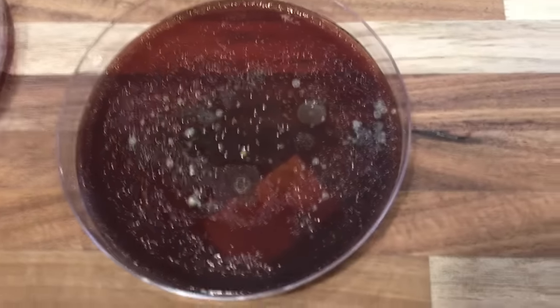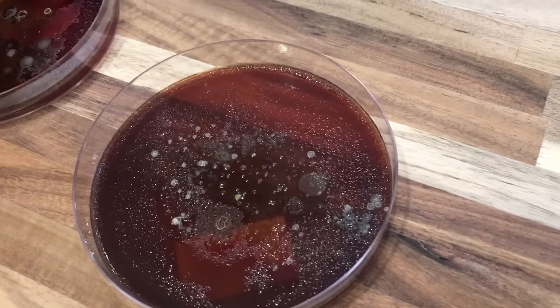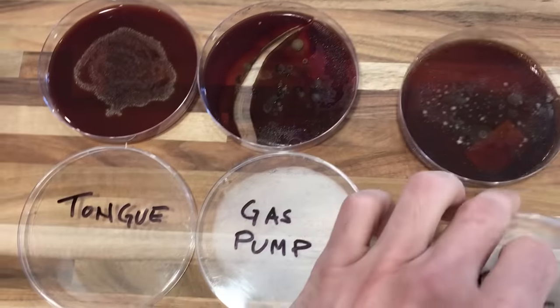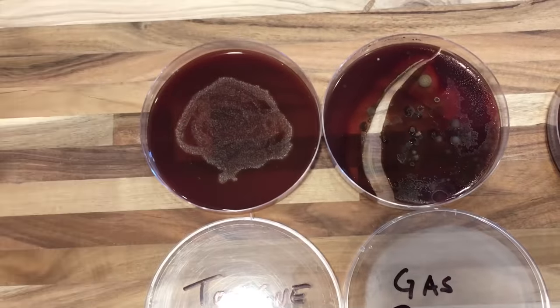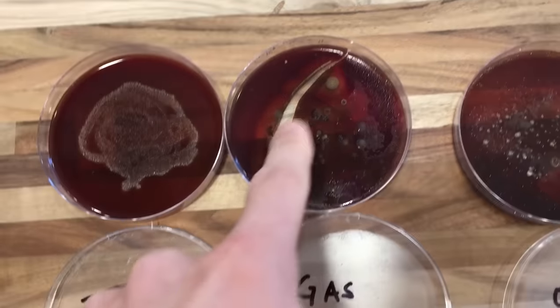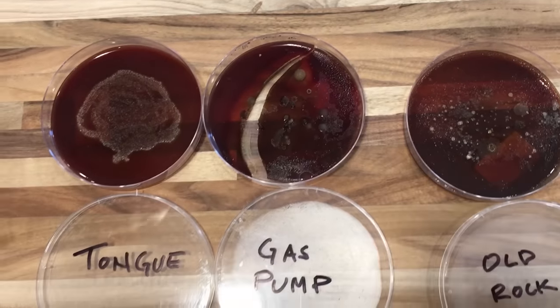There's definitely some stuff in there. That really surprises me. I thought for sure that water would have been sterile. See, here's what this goes to prove: because my mouth has so many antibodies it has killed everything that would have grown. So when you licked these, your mouth actually cleansed it. That makes sense. Proven by science.